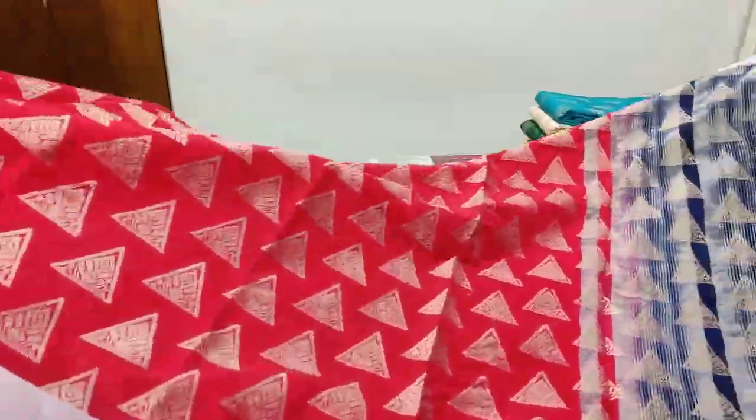Saree number six: a beautiful bright yellow color with combination red color stripes and silver stripes border. You can see the brocade blouse. Wow, look at this gorgeous saree!